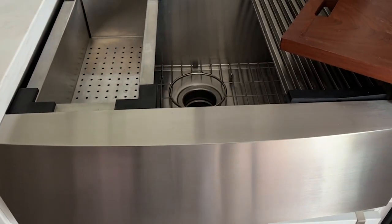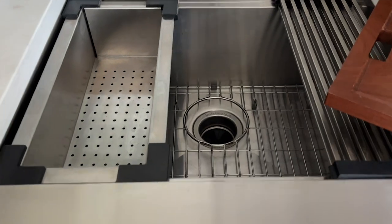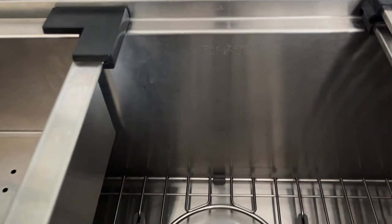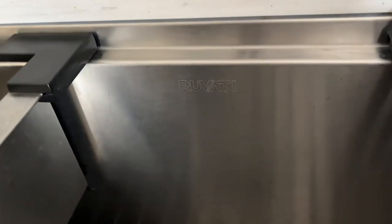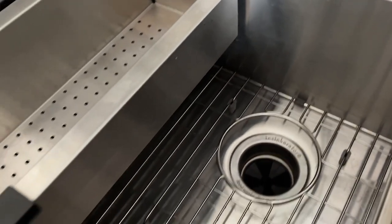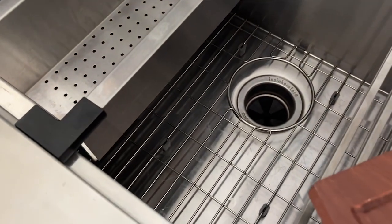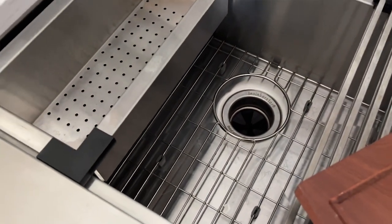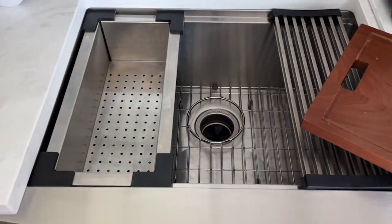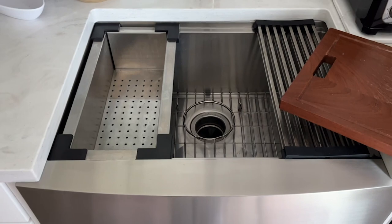It also has a bottom rinse grid. And the stainless steel front is just such a sleek take on their traditional farmhouse sink. It has a brushed finish, so it's easy to clean. I use my standard stainless steel cleaner on it, and it just looks fabulous with the rest of my stainless steel appliances.